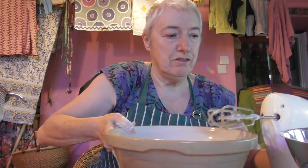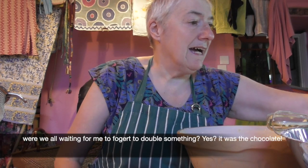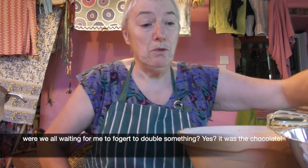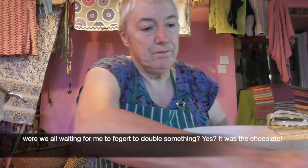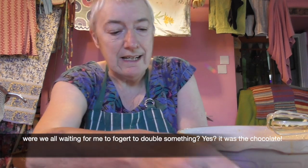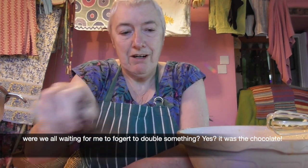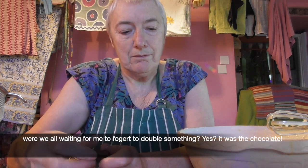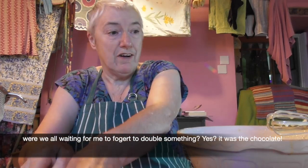I'll chop the chocolate here. I'm making a mess but I'm making a cake so that's all right. The recipe says I need 50 grams of rainbow sprinkles, so I want 50 grams of chocolate that I'm going to chop very finely. I've got this dark chocolate — we'll get 50 grams of that and chop it very finely.